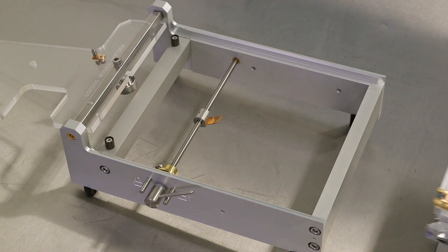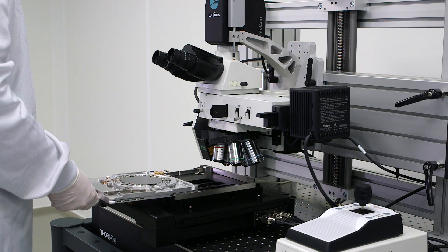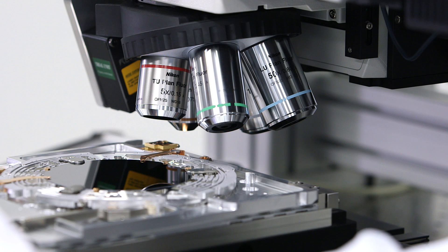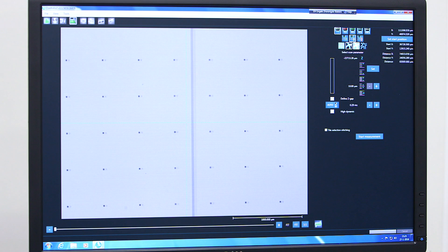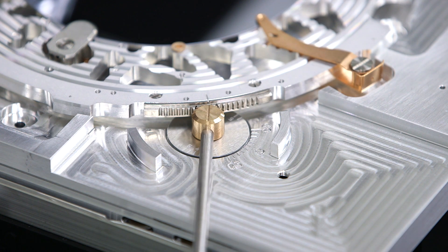Once mounted, the substrate holder is loaded onto the alignment microscope, which mirrors the same stage operation as the main EBPG system. To pre-align the existing lithography, the stage is moved across the range of the wafer and the table is rotated.